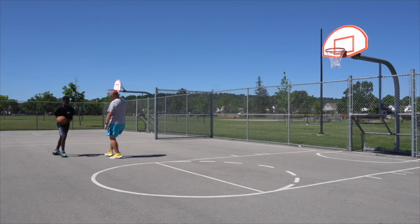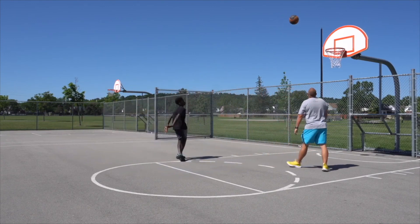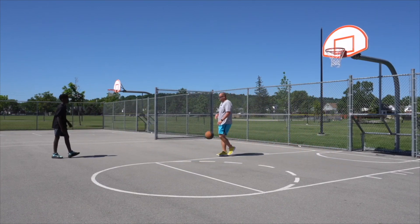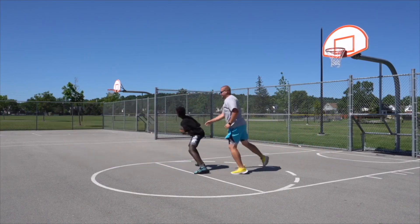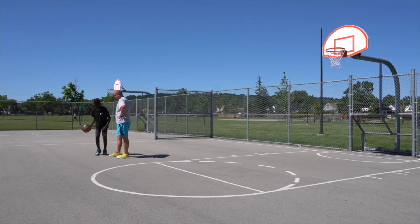There you go. Now we're going to do it with some defense. Nice shot! Straight up — you can do a fade away if you want.